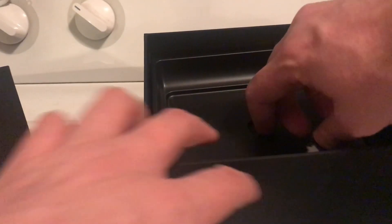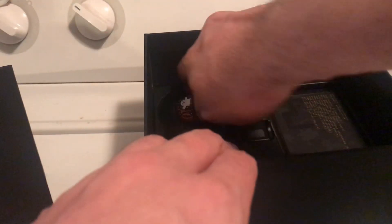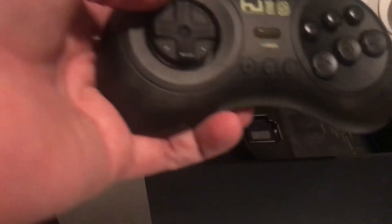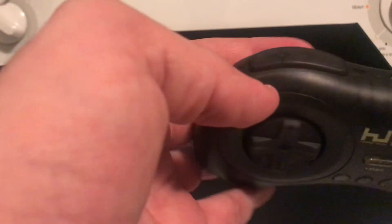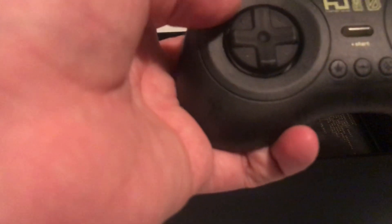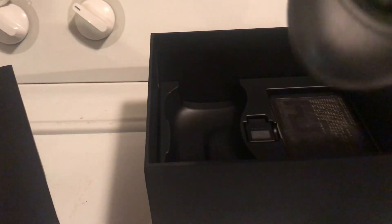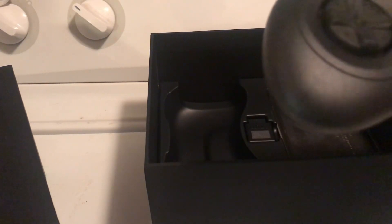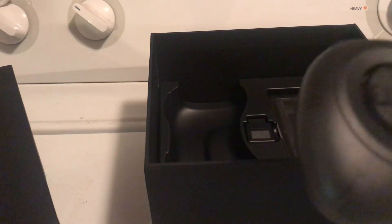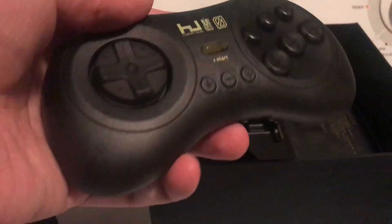The next thing in here is an 8BitDo controller. It's themed exactly to match everything — slightly transparent but still smoky. It's supposed to be faster than Bluetooth; it's rated for much lower latency, like 2.4 gigahertz. It doesn't work with everything that works on Bluetooth, but it has its own dongle. It's supposed to have some programmability like auto-fire — I'm going to be playing a lot of Streets of Rage with this and I want that functionality.